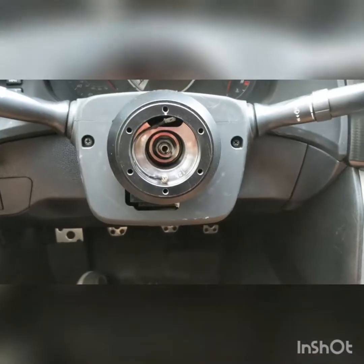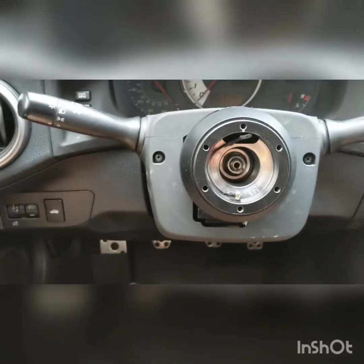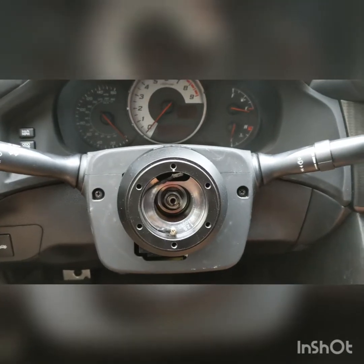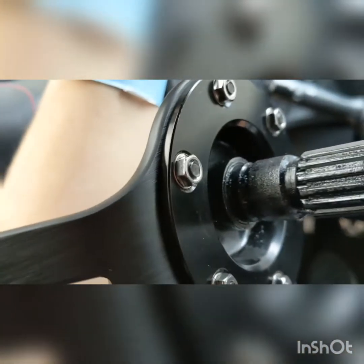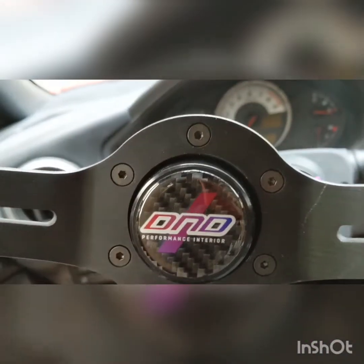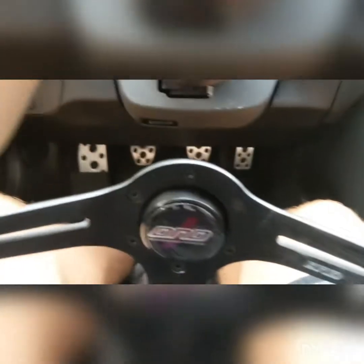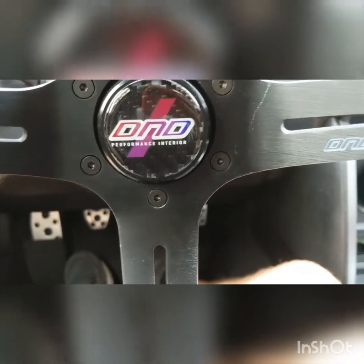I can't really record me putting it on, but I will show you when it's done. In the end, what the steering wheel should look like with the quick release on — it should look like that. These are eight millimeter nuts, and there are little washers — you can see that under the nuts. You just tighten it with the Allen key that the quick release comes with, which should be the same one the steering wheel comes with. I just reused these screws; they were the ones that held the steering wheel in before I got the quick release.